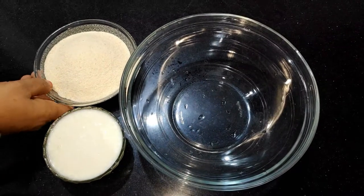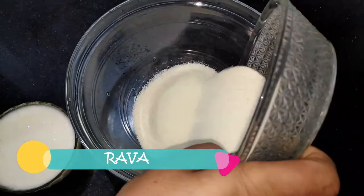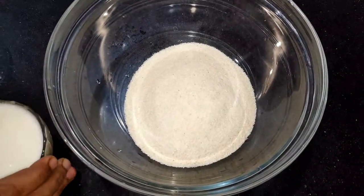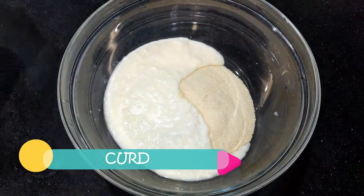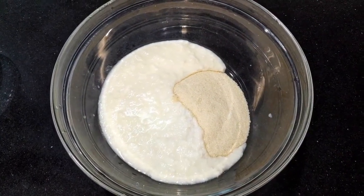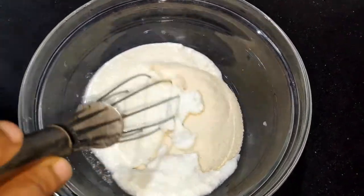We have a big bowl. We will add ingredients to the big bowl. You can see. We will add a small bowl. You should add a little bowl in the bowl.